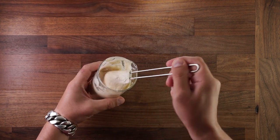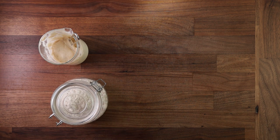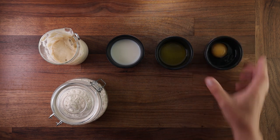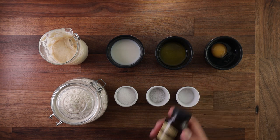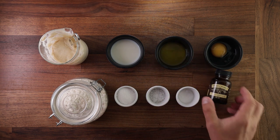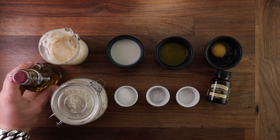Now to the ingredients. You'll need a sourdough starter of course. You'll also need some flour, some milk, some melted butter, an egg or two, sugar, salt, bicarbonate of soda, maybe some vanilla paste — that's up to you. You'll need some oil for frying and then your favourite toppings. I'm gonna use some berry compote on my pancakes but the toppings are totally up to you.